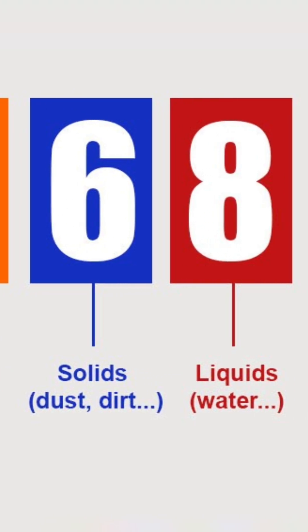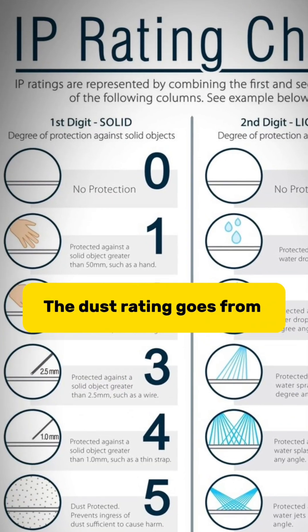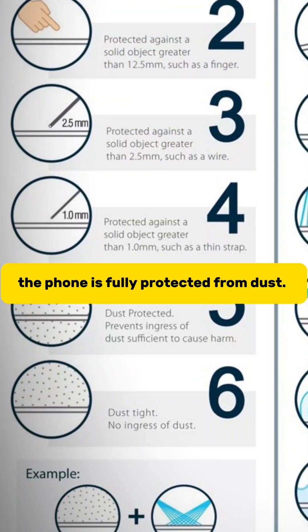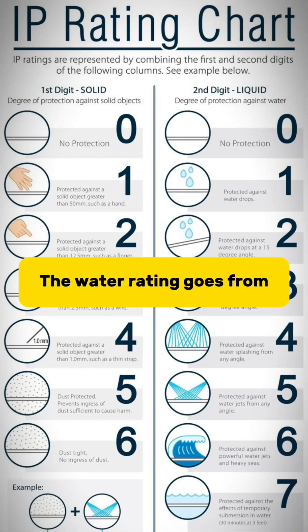The first number is for dust protection and the second one is for water protection. The dust rating goes from 0 to 6. If it is 6, it means the phone is fully protected from dust.